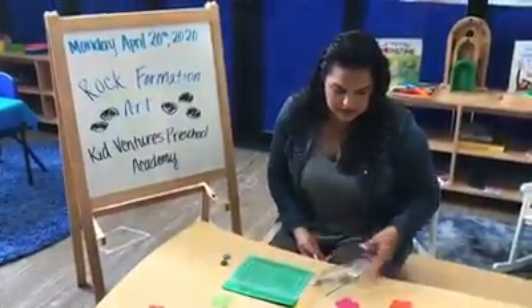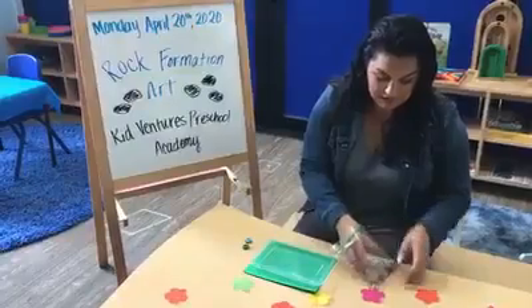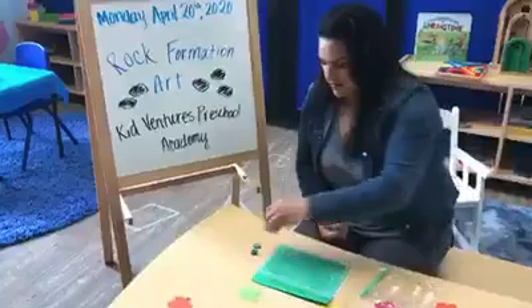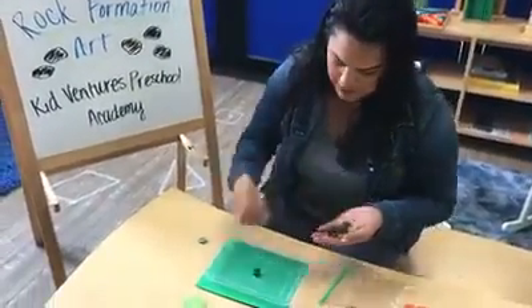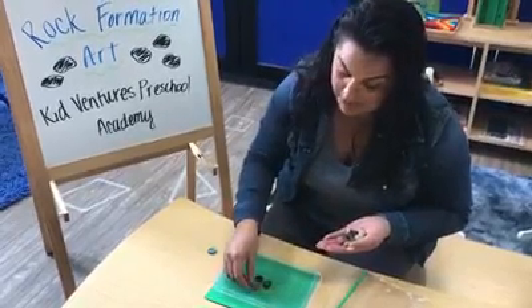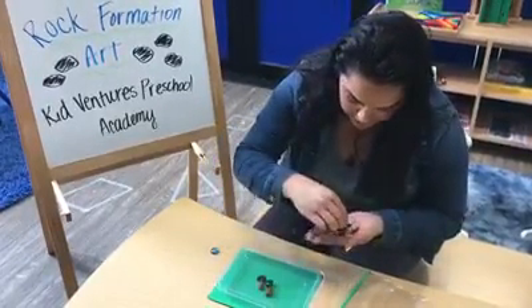All right. So I actually don't really know what we're going to make today. I have a lot of flowers on the table. Maybe I can make a flower with my rocks. I'm going to use one of these pretty ones to be the middle of the flower, and I'm going to use my rocks to go around and make petals — excuse me, these are pebbles, but I'm going to make petals for the flower.